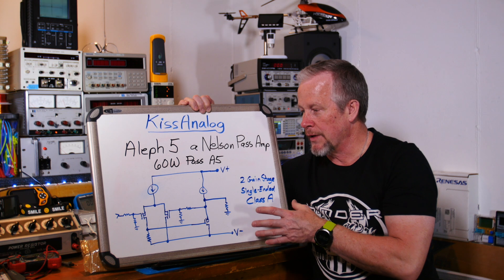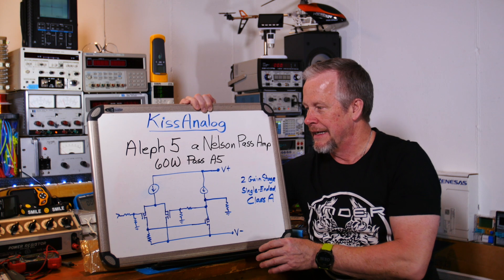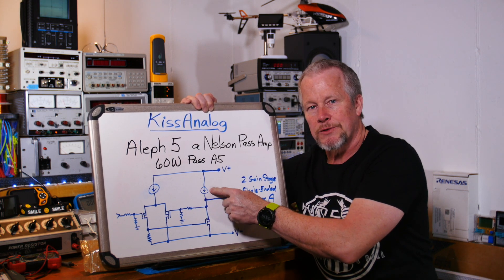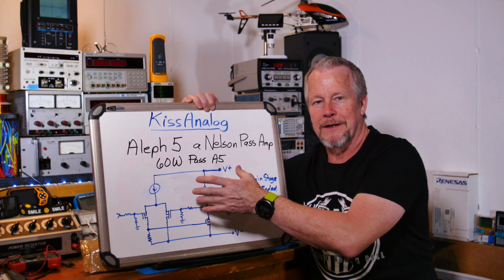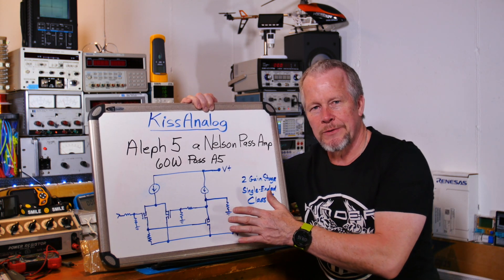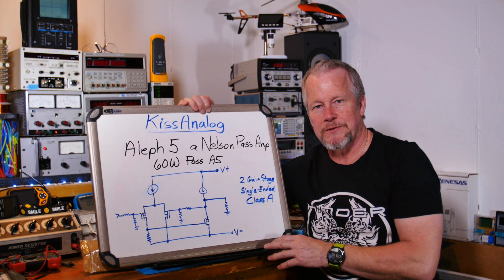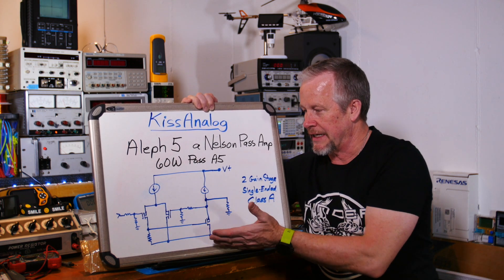This is a simplified schematic of his design. There are several notable things: one is it's all MOSFET, at least in all the important places. There are current sources but they're circuits with a number of parts, and I think there's a BJT or two in those circuits. Otherwise, everywhere the signal goes through is all MOSFET. The other notable thing is there are only two gain stages — look how simple this is.